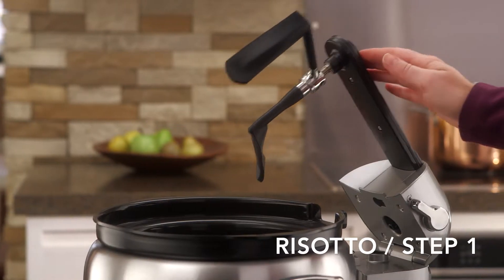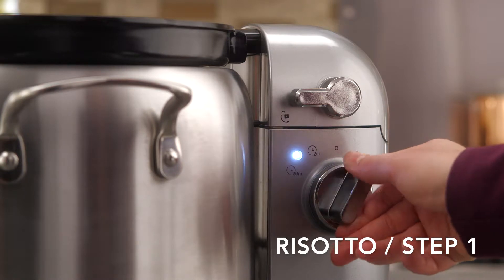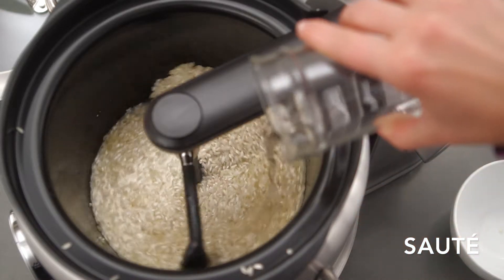Attach the optional stir tower, set on low speed, and add three tablespoons of butter to melt on risotto step one. Add chopped onion, cook until soft, and then add rice and wine, cooking until absorbed.